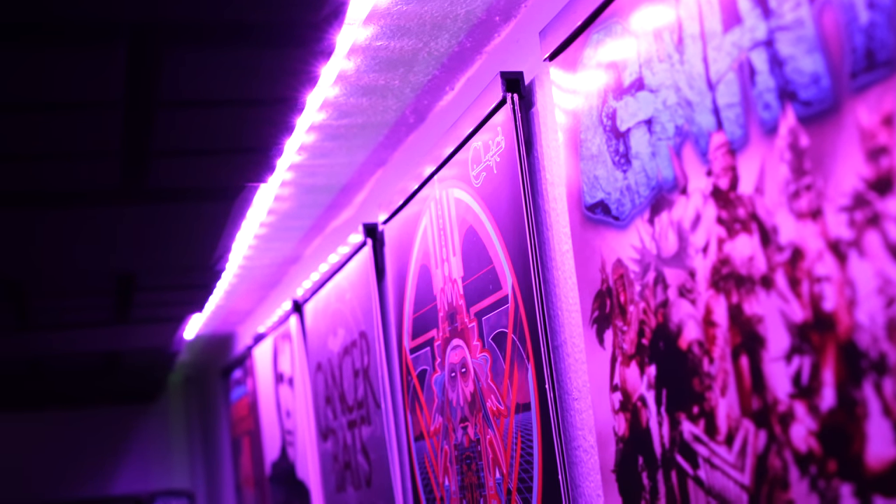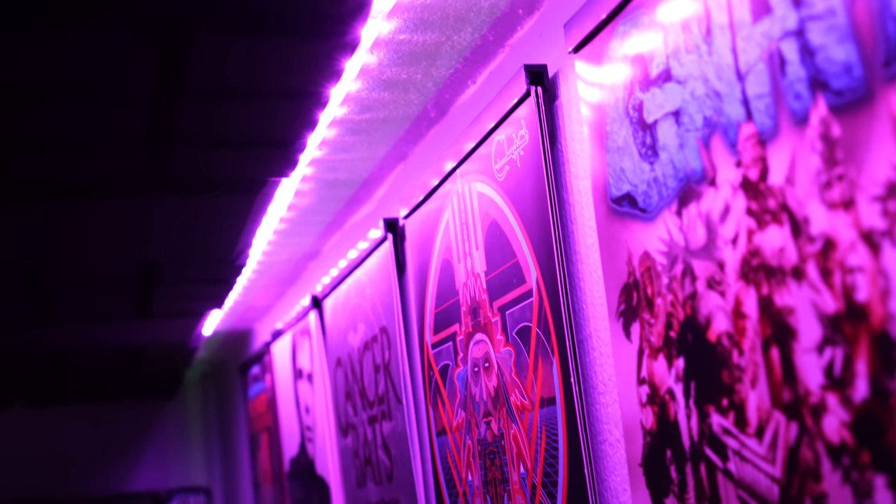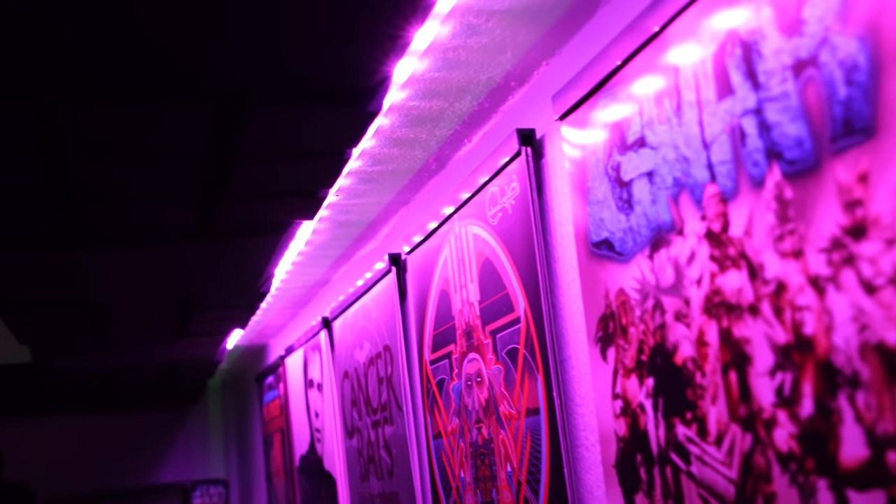We are closer now than we have ever been. It's about as done as it's going to get at this point — I have about 15 acoustic tiles left over. I'm going to make another order so that it covers the whole ceiling, but this is as far as it's getting right now.